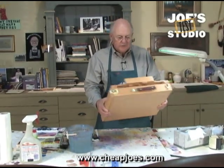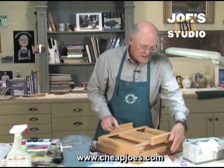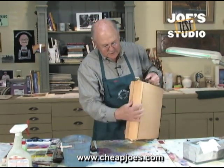So I bought this little tabletop easel from Cheap Joe's. It's the Cheap Joe's tabletop easel. It folds up just like that so you can carry it. It has a little drawer right here that you can put things in.